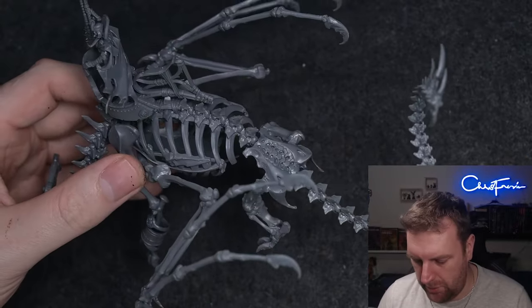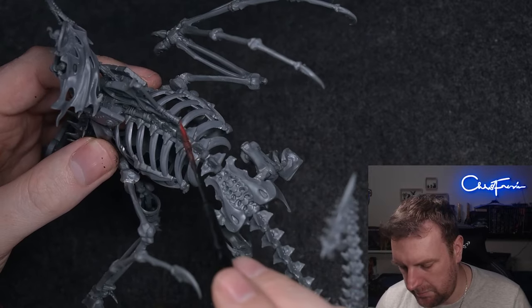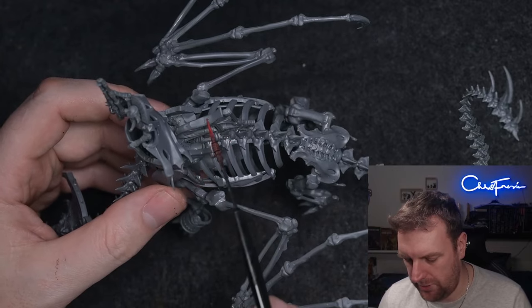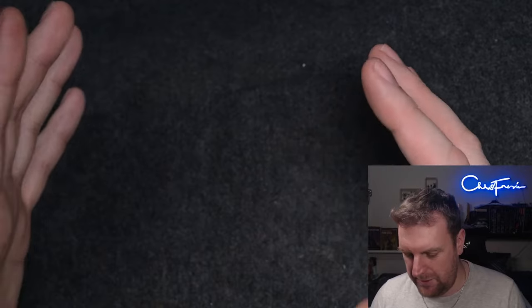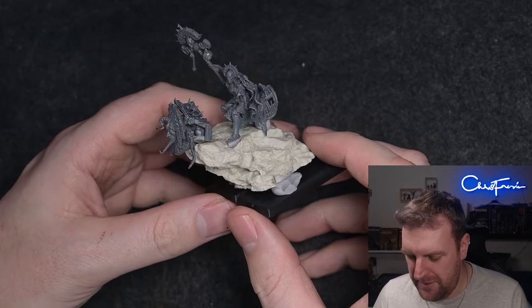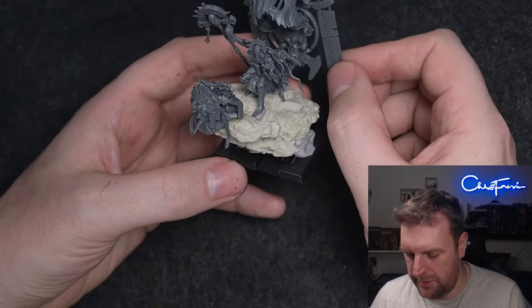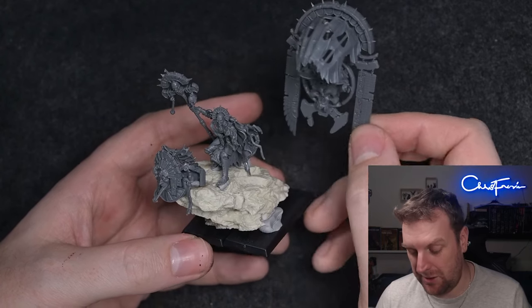One thing you just have to accept is the bit at the back which has some parchment and tie-ons going down to the ribs to hold it in place — I'll probably put a banner on there. The idea for the Liche Priest: since I don't want him on a bone dragon, I wanted to turn this into a little diorama of a Liche Priest with a general's tent on top of a sand dune at the back of the battle, directing and telling people where to go.